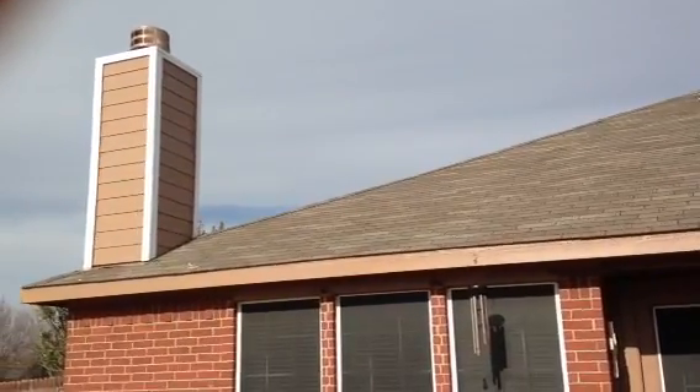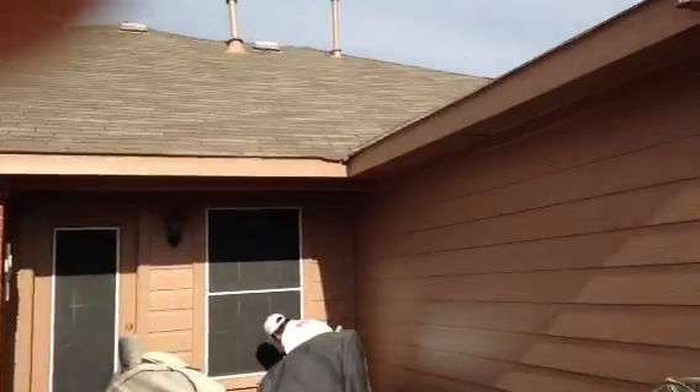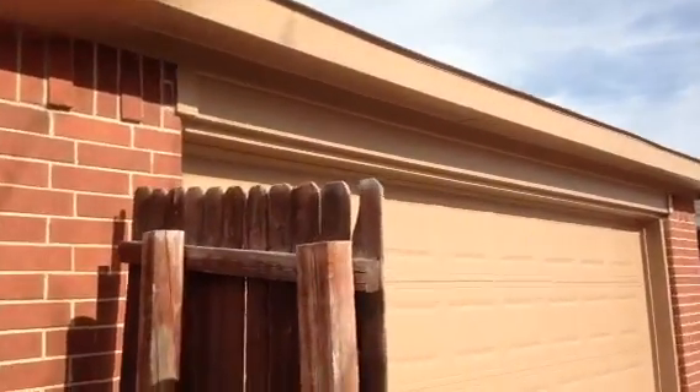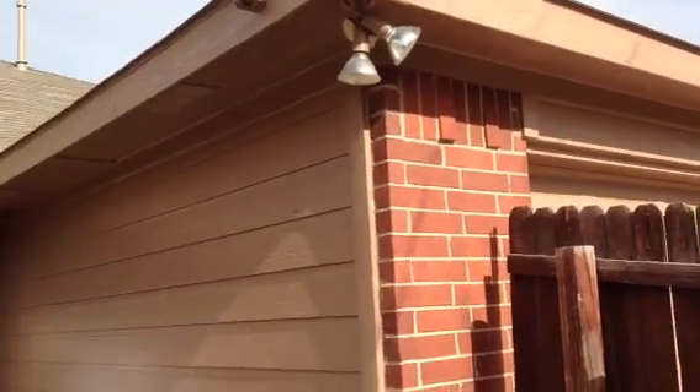Welcome and thank you for watching another Christian Painters YouTube video. Today we are looking at the exterior of a completed paint job we have done here with Christian Painters in The Colony. This color here is called Mocha. It looks wonderful with this dark red brick.